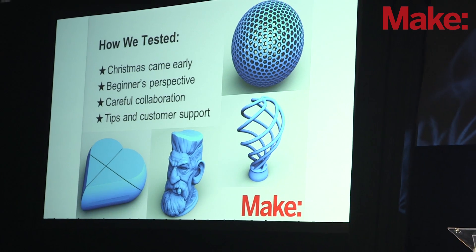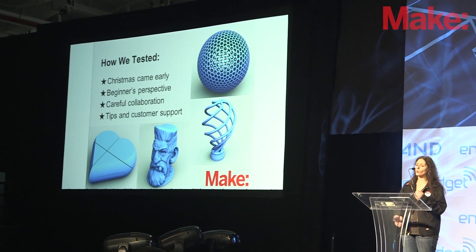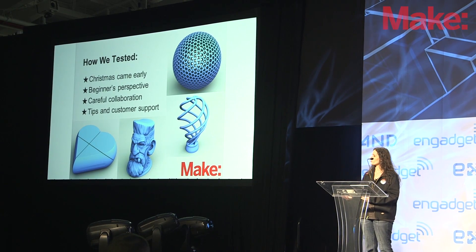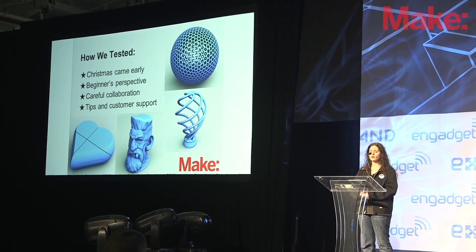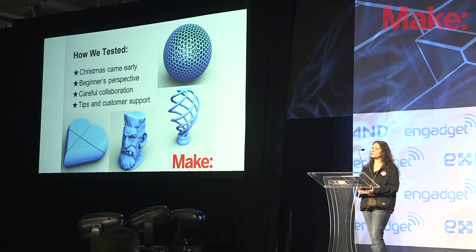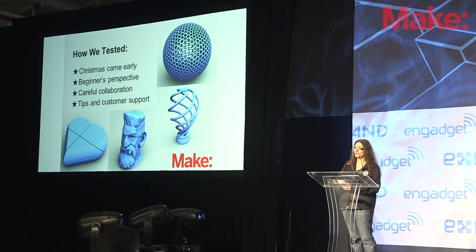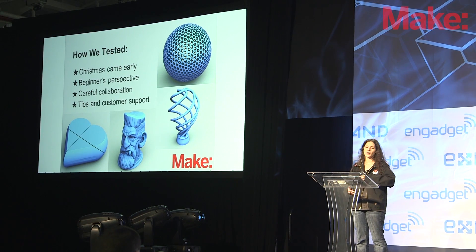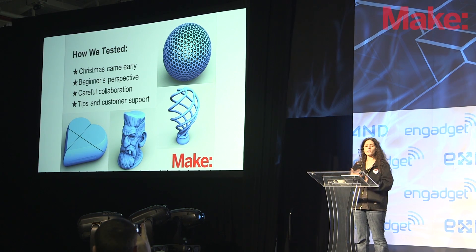Many of our testers had extensive 3D printing experience — many have multiple printers at home, or they teach in schools, or they use it in their artwork or design work. But we really wanted to look at a beginner's perspective. Even though these people had extensive experience, we asked them to approach it like a beginner: to carefully read through all the documentation provided, to evaluate that documentation, to make sure it's clear, and to make sure that someone coming in as a beginner could set up this printer and understand it.